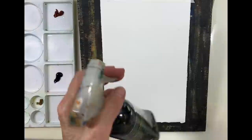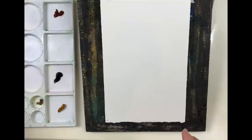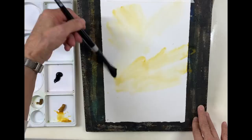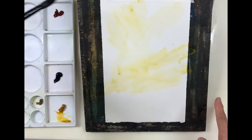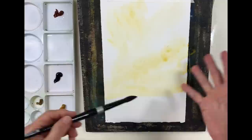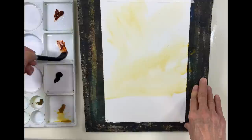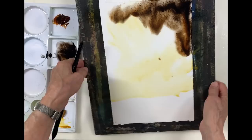I'm going to first spritz my paper all over. I'm going to start off with the raw sienna because I want the bottom area and maybe some area near the top to be light. And this area is going to be dark — a mixture of the burnt sienna and neutral tint.